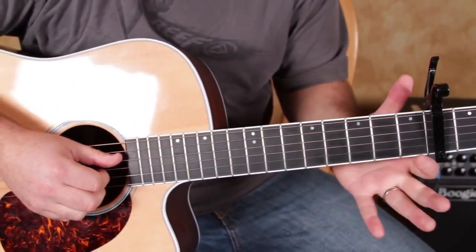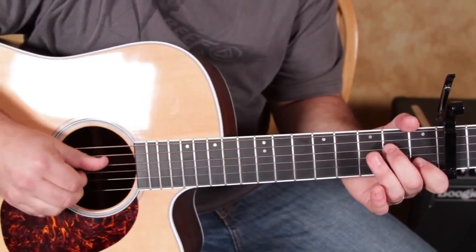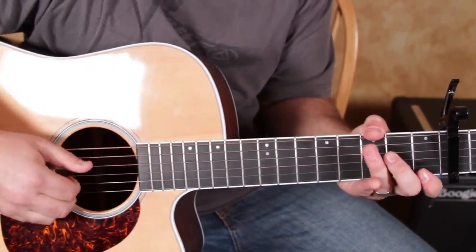Check this out — we want index finger on the first fret of the B, and we want middle finger on the second fret of the D. Then my thumb is on the D, my index is on the G, and my middle finger is on the B.